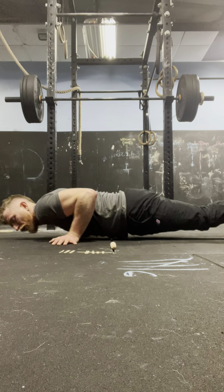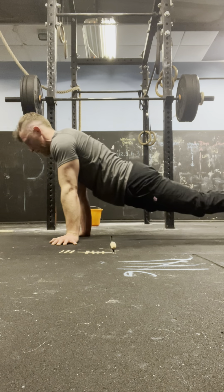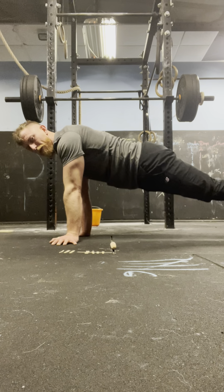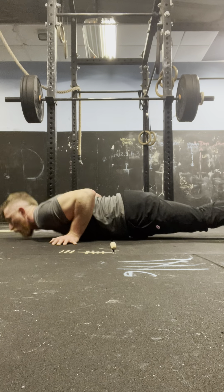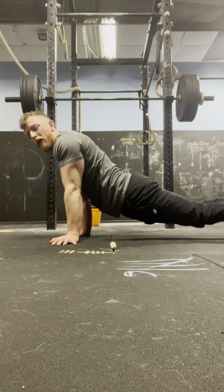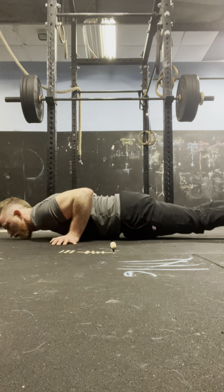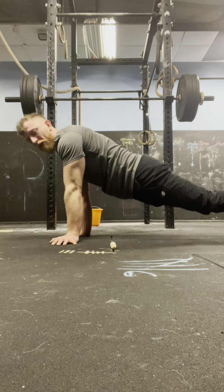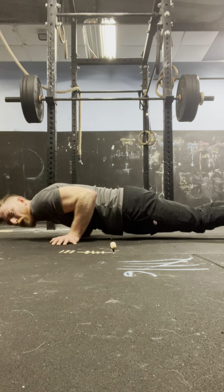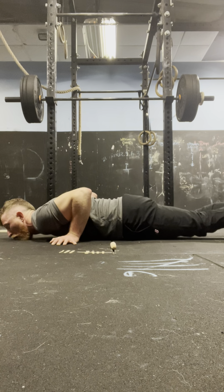Round 9 press-ups: 4, 3, 2, 1 — 1. 4, 3, 2, 1 — 2. 4, 3, 2, 1 — 3. 4, 3, 2, 1 — 4. 4, 3, 2, 1 — 5. 4, 3, 2, 1 — 6. 4, 3, 2, 1 — 7. 4, 3, 2, 1 — 8. 4, 3, 2, 1 — 9. 4, 3, 2, 1 — 10.